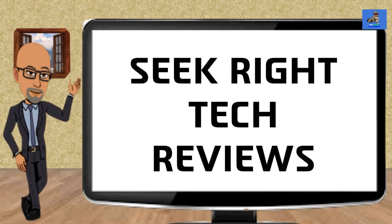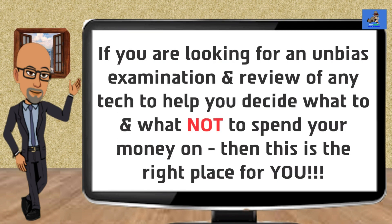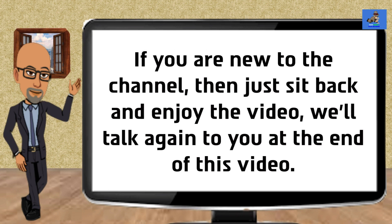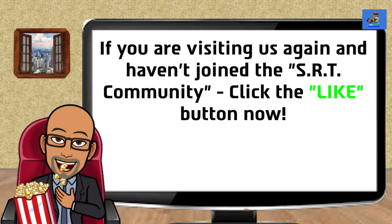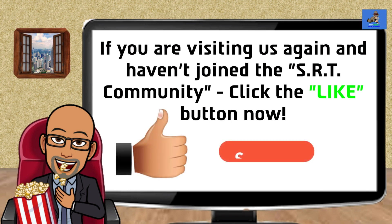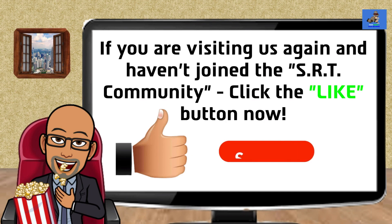Hi, my name is Roderick, and welcome to this channel, SeekRite Tech Reviews. I will be your host narrating this video. SeekRite Tech Reviews provides consumers like yourself with tech product knowledge and consumer education on future, trending, and current state-of-the-art technology. If you are looking for an unbiased examination and review of any tech item that can help you decide what to, and what not to spend your money on, then this is the place for you. If you are new to the channel, sit back and enjoy the video. If you are visiting us again and haven't joined the SRT community, click the like button, subscribe button, and turn on the notification bell so you are notified when a new video is posted. I post new videos on Saturdays.